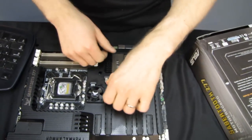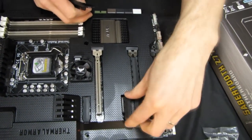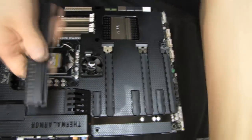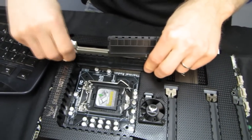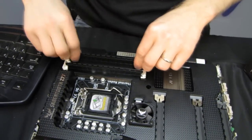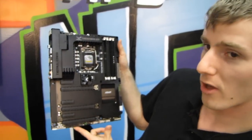Next we've got our dust covers. These basically allow you to keep dust from accumulating in slots that you're not using. ASUS has included a full complement of them for the PCI Express slots, as well as placeholders for the RAM slots that you're not using. They can go either way — they've got slots so you don't have to worry about which direction you install them. Your board will look really sweet even if you have absolutely nothing installed on it.